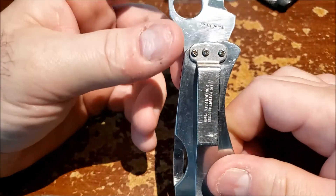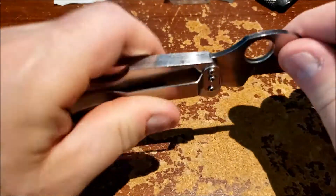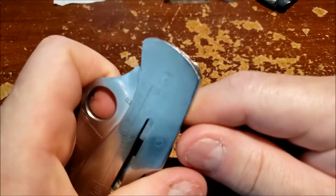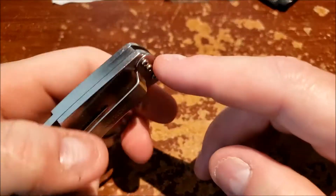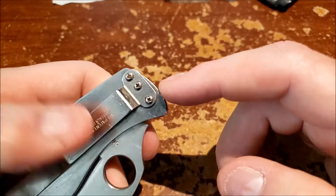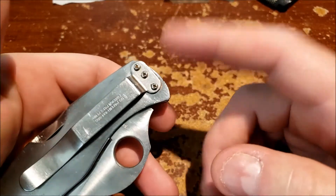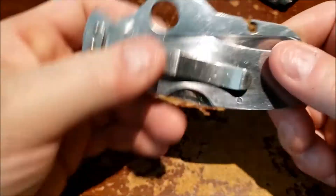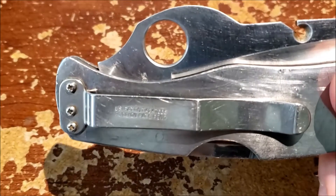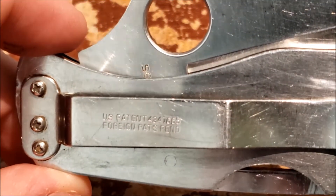It is kind of funny — on every single one of these, the belt clip does not line up very well with the end of the scale. You can see there's like a step; they did not grind it perfectly to line up correctly. That's one of the funny nitpicky things — they really just didn't worry about it. The attitude was basically: does it work, is it going to be consistently good? The belt clip says U.S. Patent 4347885, foreign patents pending.